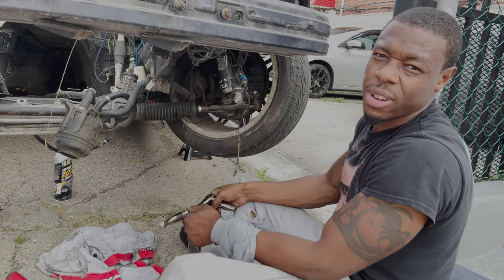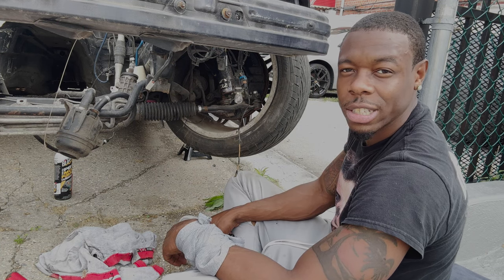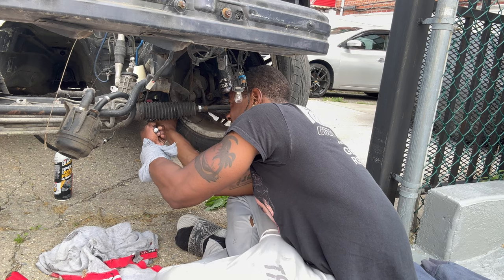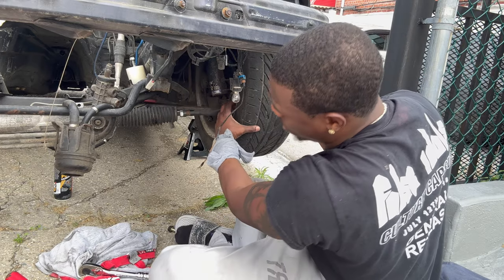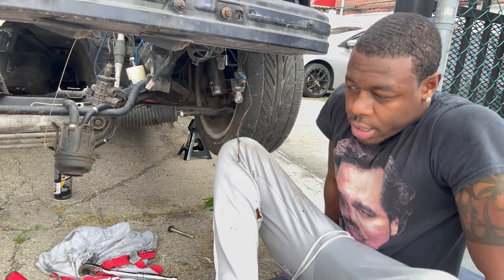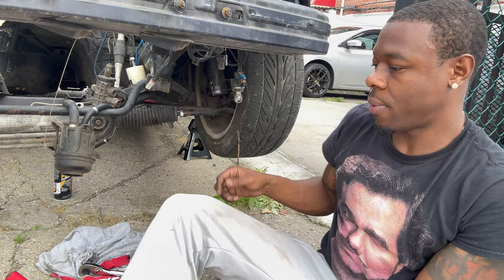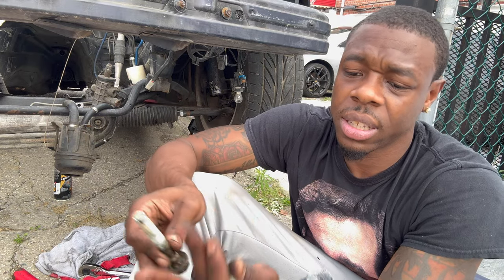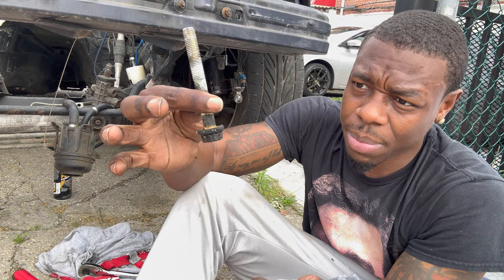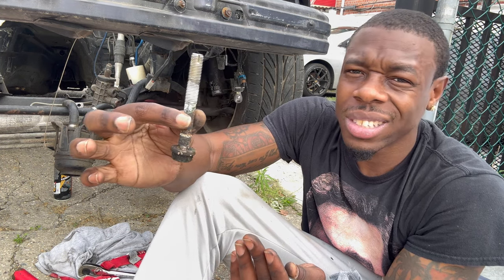This is why they got electric guns, man — my arm is tight from all this work. I took out all four subframe bolts. These three look way better than this one, so I'll probably buy a new one — I might be able to clean it up, I'm not sure.